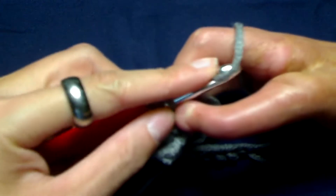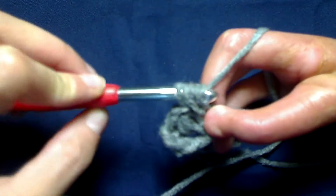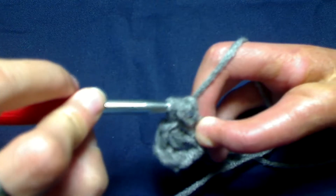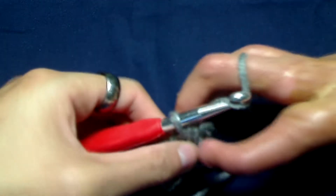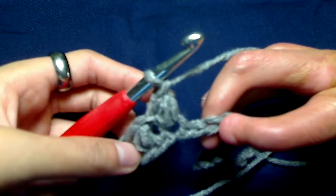Yarn over and pull through all four loops. And just like we did with our first Elizabeth's stitch, we are going to secure it by chaining one. And we are going to repeat this process all over again.